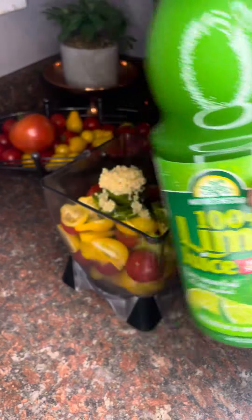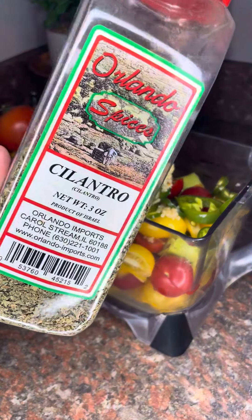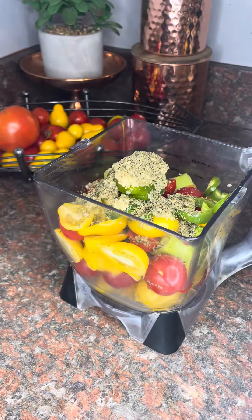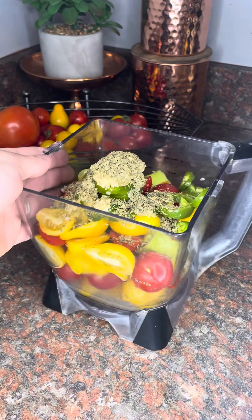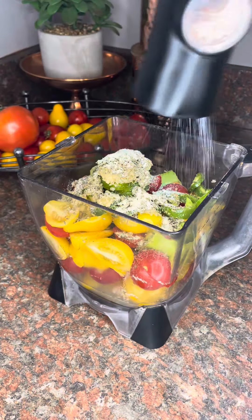If I had real limes, I'd use real limes. If I had not-dried cilantro, I'd use that as well — that's okay, you do you, we are going to make it work. Onion. Salt. Pepper.